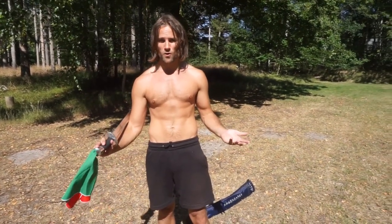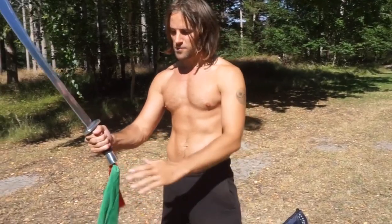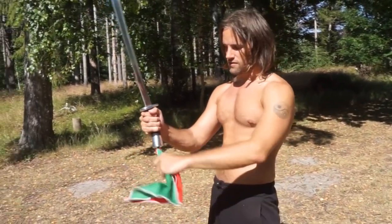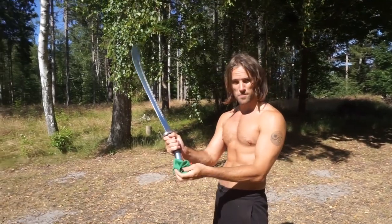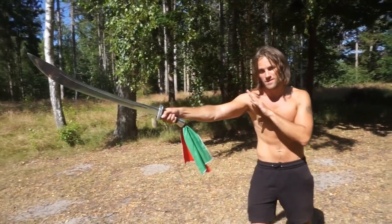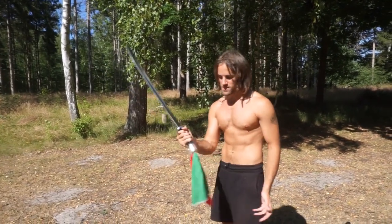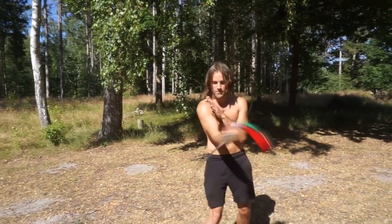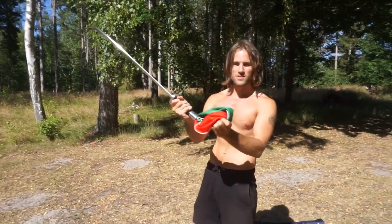Just briefly, there's this tassel. Some people say it's for having the blood run down and soak it up. Some people say it's for distraction. I say it's more of a modern wushu thing, because it looks prettier. But this is not important.